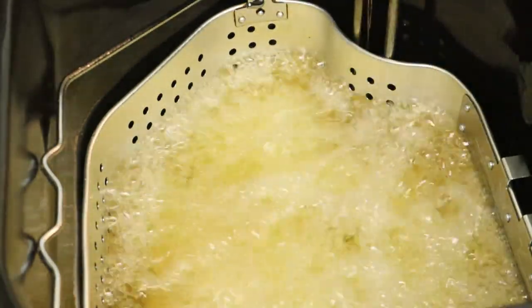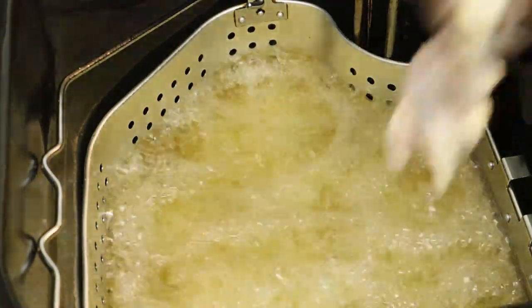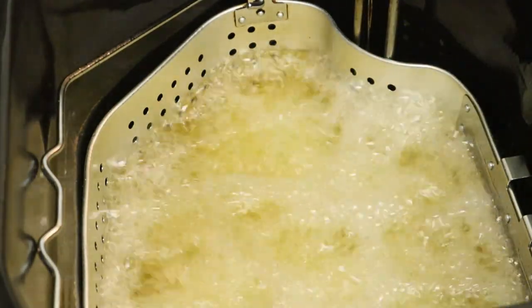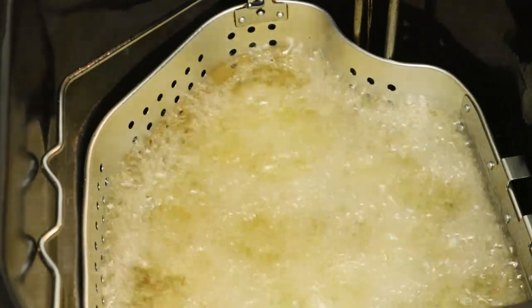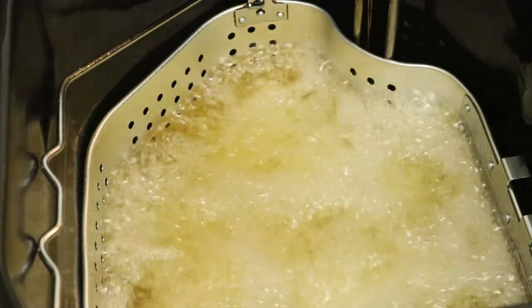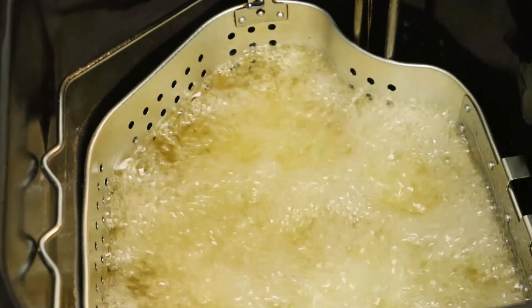I'm going to go ahead and start dropping our wings in. We'll cook these for about 10 to 15 minutes and then we'll be back to get the sauce, shake it all up and set the plate up. I'll probably do some fries with that as well.